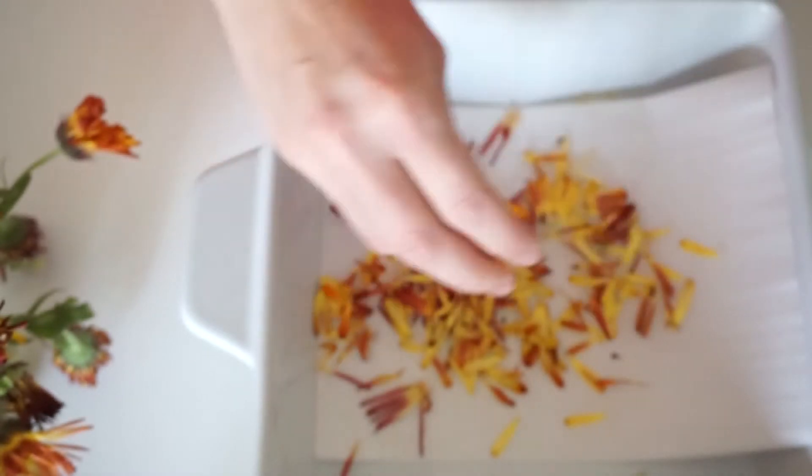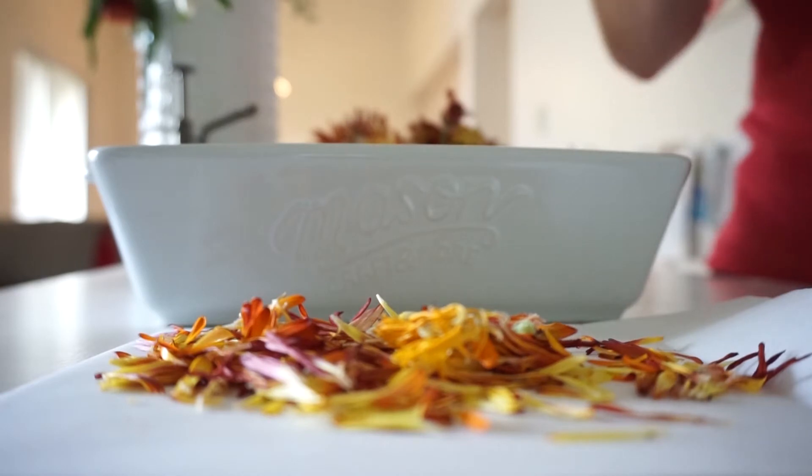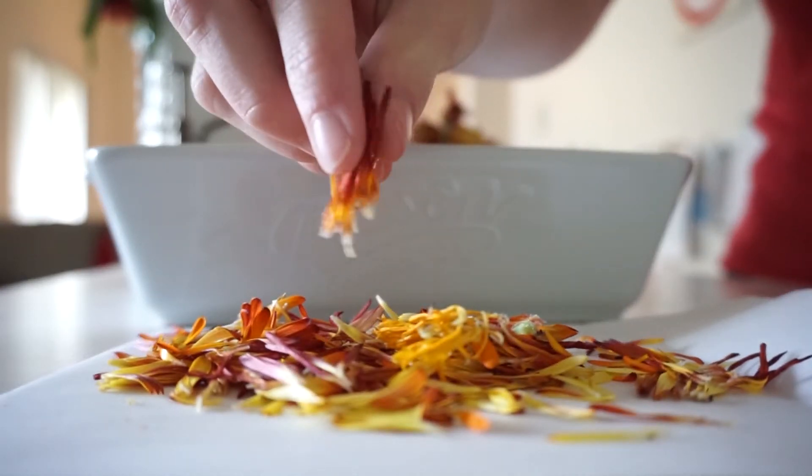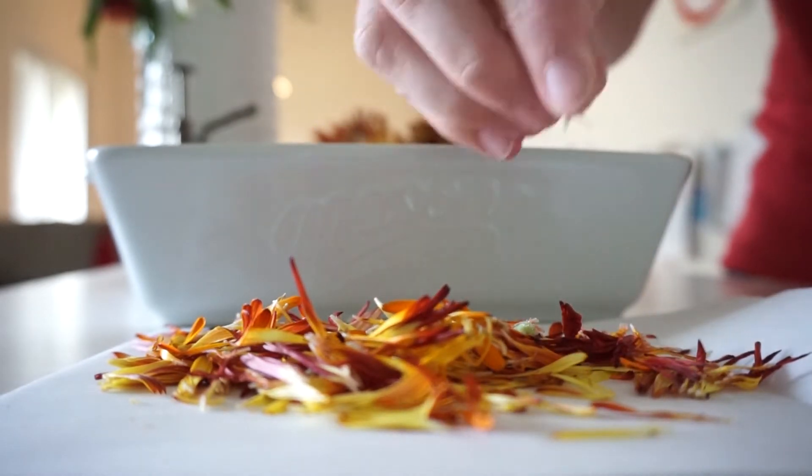The flashback calendula has so many pretty colors in it — it had really nice peaches and coral colors, and this yellow and gold here that you see, and that really deep red. They're just so pretty.